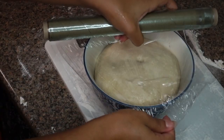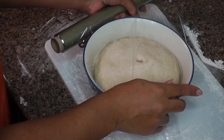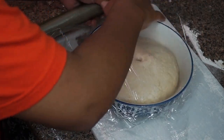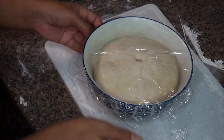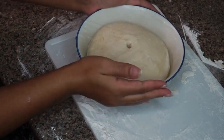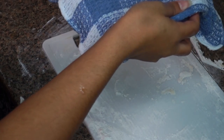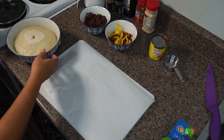Then I will be covering it with some plastic wrap and also putting a wet damp rag on top of it just to make sure it keeps its moisture and also rises as fast as possible.